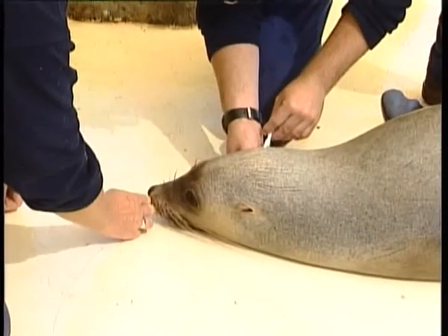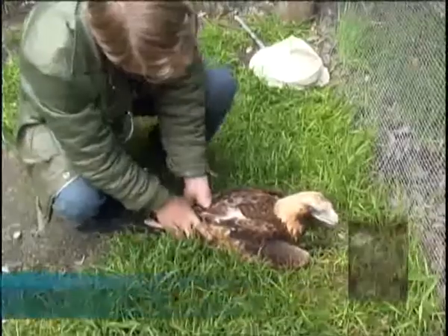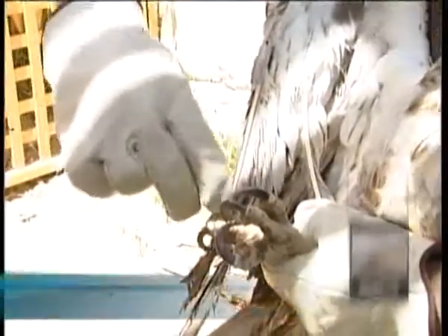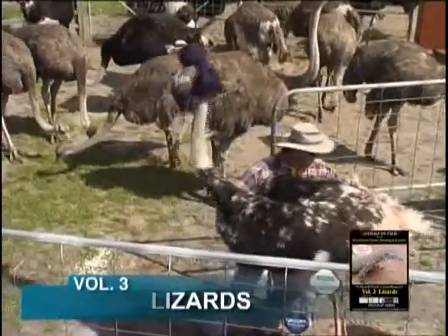Plans are for the series to include marine mammals, birds, reptiles and Australian mammals, followed by other species such as primates, carnivores and ungulates. The purpose of the series is to demonstrate to professional handlers and carers correct handling techniques and to ensure that the risk of stress and injury to both animal and handler is minimized.